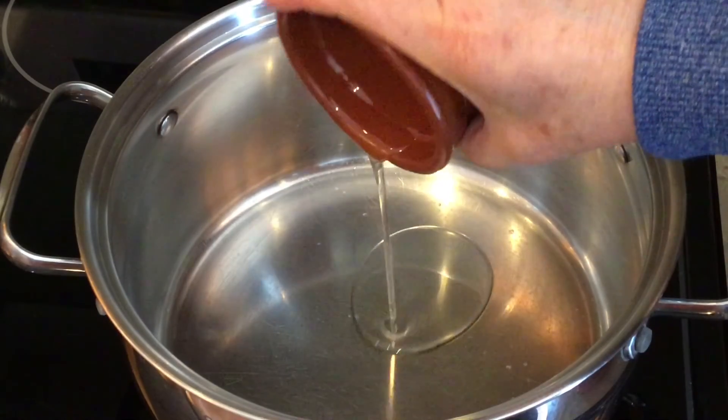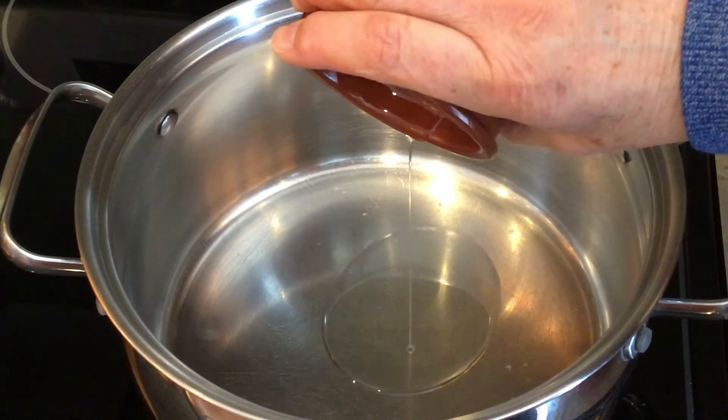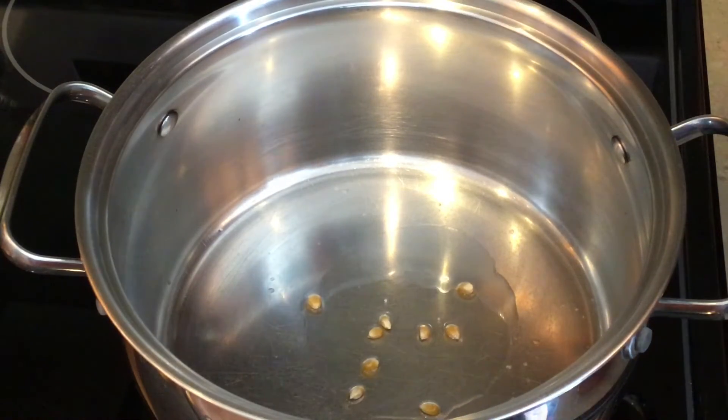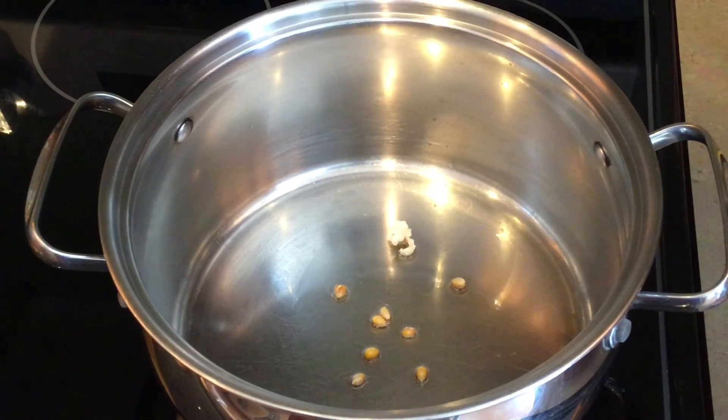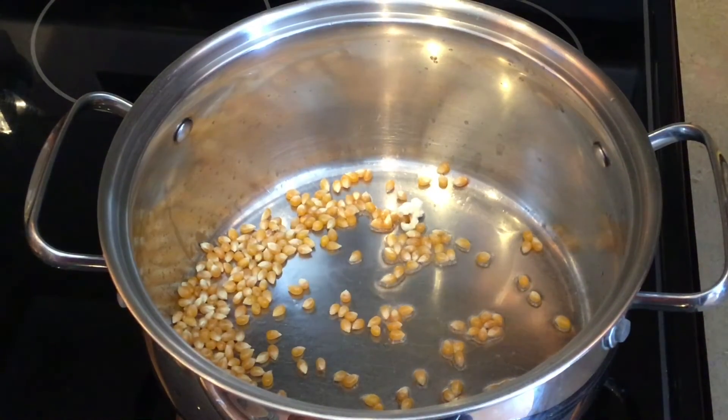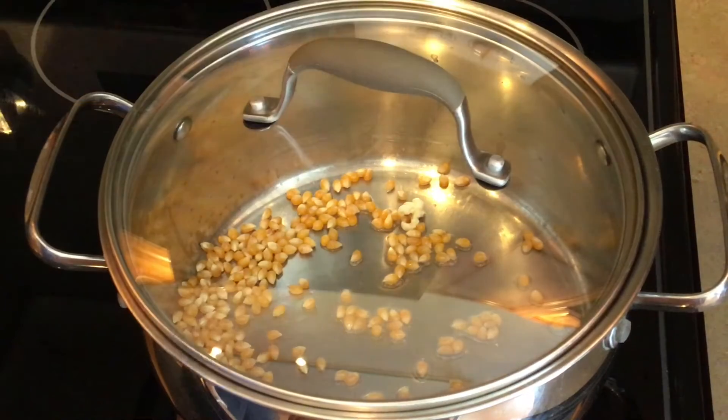To make popcorn on the stove, put your burner onto a medium heat. Pour your oil in and add a few kernels of popcorn. Once these kernels start to pop, add the rest of the popcorn and put on the lid. Shake the pan back and forth until the popcorn is done popping.